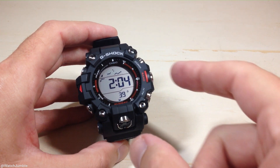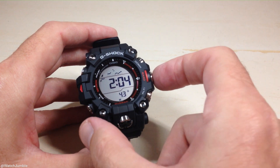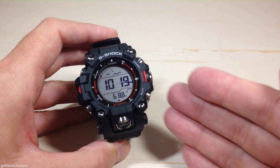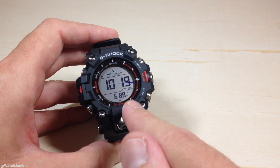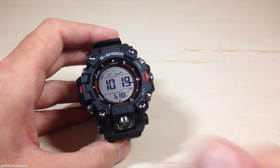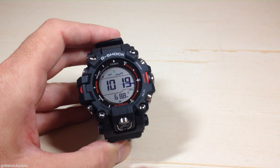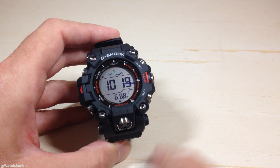The way you're going to get to your temperature value is you have to go into your barometer mode. It is the middle button on the right hand side of the watch. Unfortunately, this watch will not let you keep the temperature value on your main timekeeping screen. You have to be in your barometer to see it. If you look down at the bottom here, you can see 68.8 degrees Fahrenheit is my temperature value.